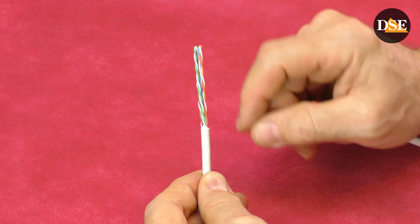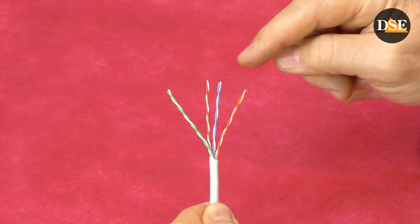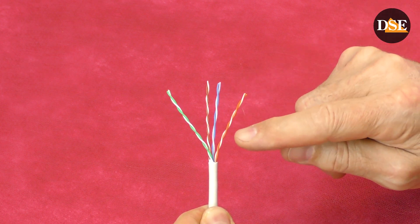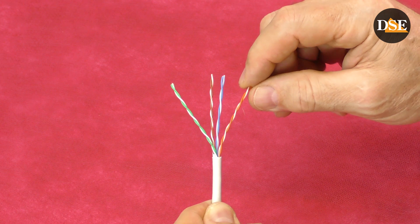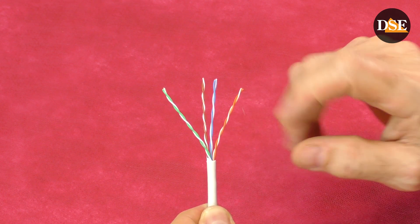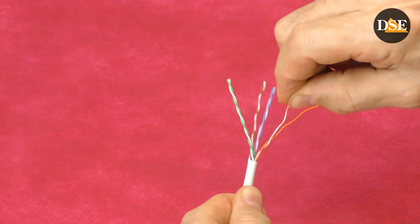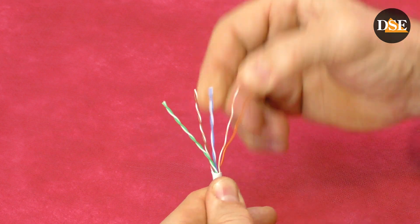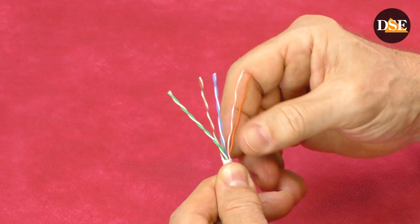What is inside a network cable? Inside the network cable there are eight wires divided in four twisted pairs: green, brown, blue, and orange twisted pair. Each twisted pair consists of two wires — one in solid color and the other in solid color with white stripes. The first thing we should do is to untwist these twisted pairs in order to get eight single wires as straight as possible. So let's start from the first twisted pair, the orange one. I untwist this pair and then with my finger I shape the wires to make them as straight as I can.